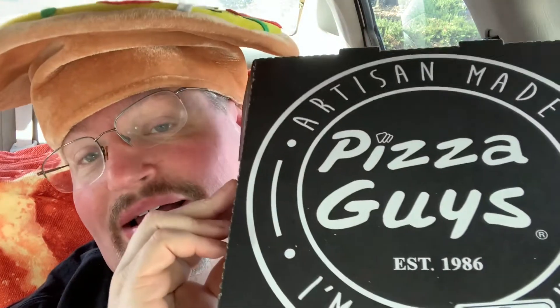Hello everybody and welcome to another edition of Drew's Food Reviews. Today I've got another episode of 'What's New' — a place I've really not gone before, though I've had it in the past. They have a new item on their menu that I've been wanting to try. This is from a place called Pizza Guys, and they have lots of different pizzas, bread rolls, and all that stuff.